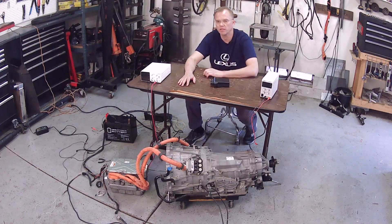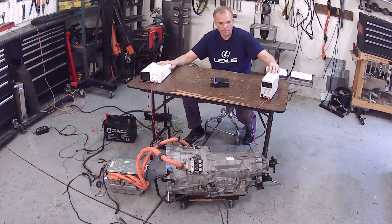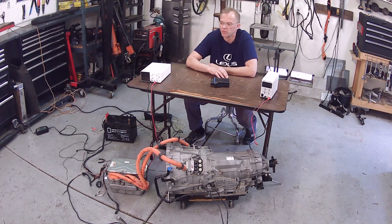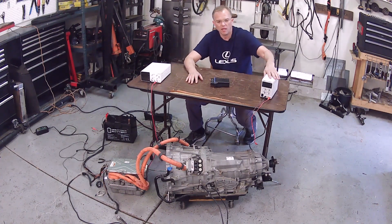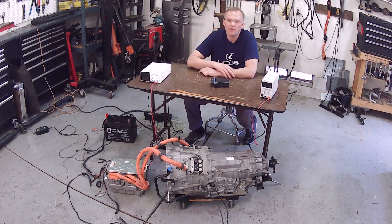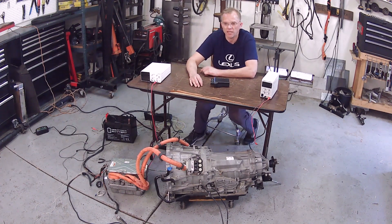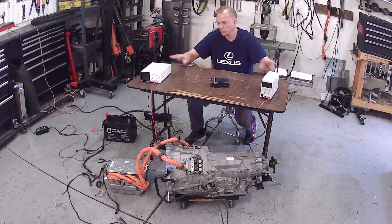This is 60 volts — it spins the motor fine. The advantage of using these dinky bench power supplies is that we don't have to worry about the pre-charge circuit. We're sending such low voltage and pushing so few amps — 10 amps with this one and 5 amps with that one — that we're not concerned about the capacitor sets inside the inverter on the floor. We're not going to blow it up. It's a fraction of what that box can handle, so these are safe for testing.